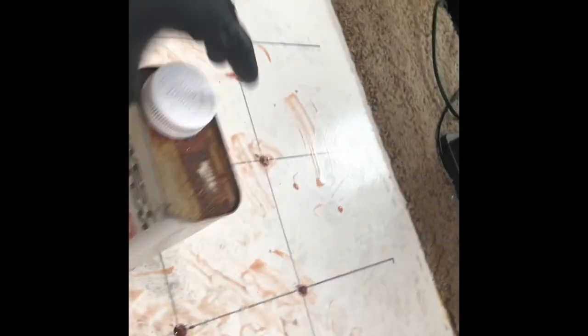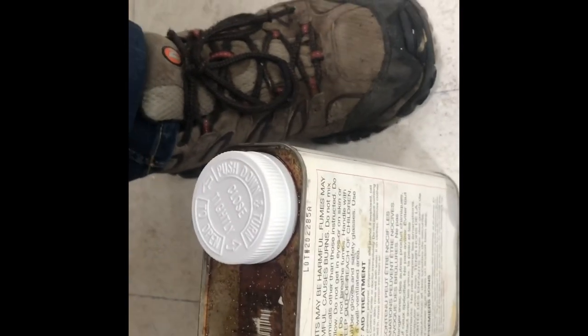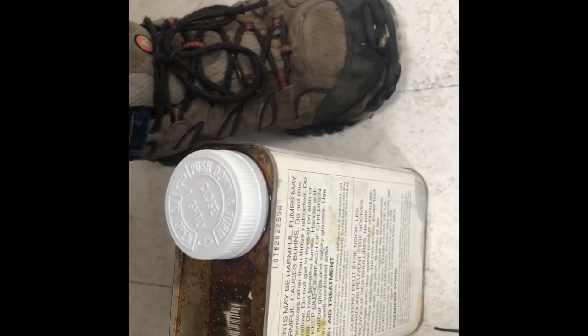I don't know if you'll be able to see how soft this floor is — I might need to set something on it to demonstrate. This portion of the floor I've already started to epoxy and you can see the squish is pretty well gone. But this part over here is still really bad — you can see it moving back and forth quite a bit.